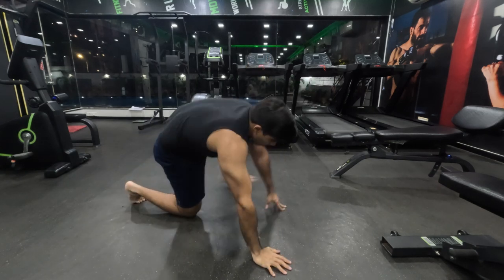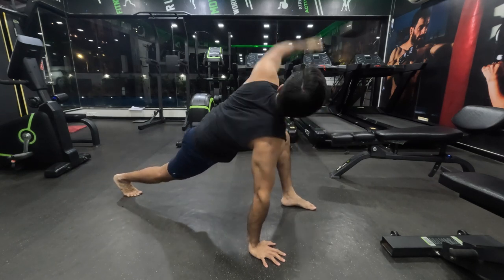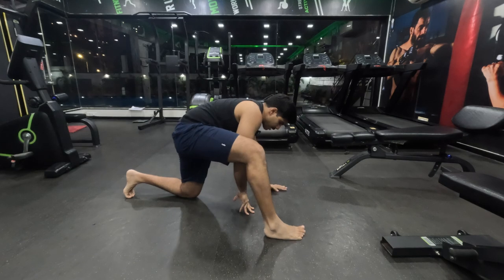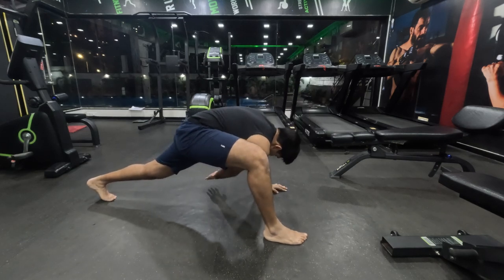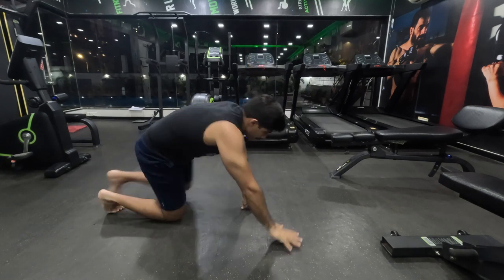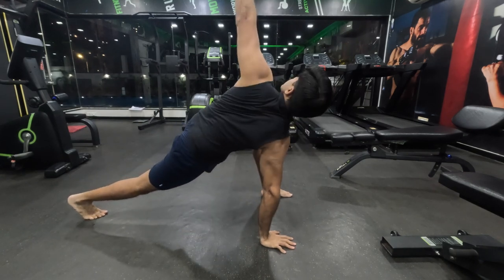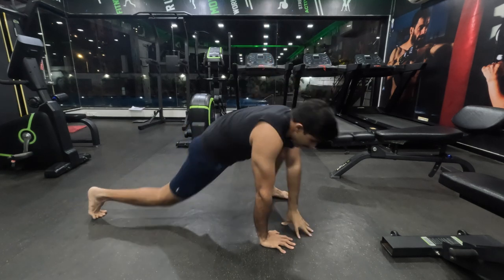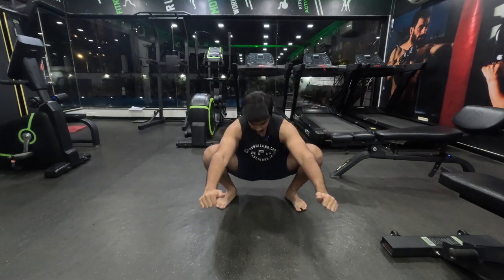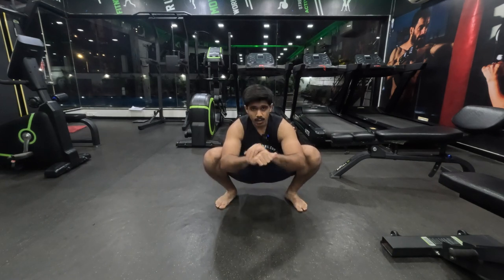You should avoid doing cardio prior to the exercise. Post-exercise, it's absolutely fine — you can do interval cardio every day post-exercise. You can also just sit in a deep squat every day, at least once. So we're done with our dynamic stretching. Now let's move on to exercise.